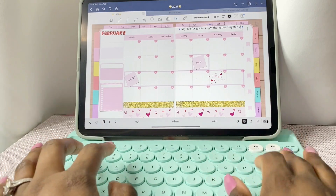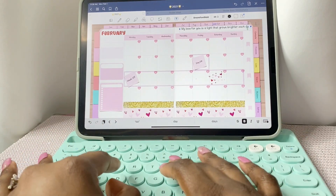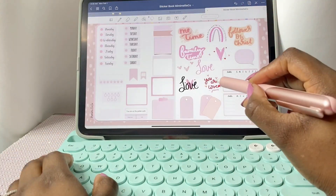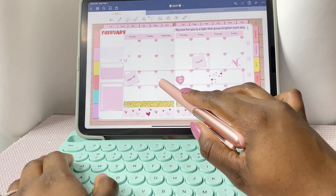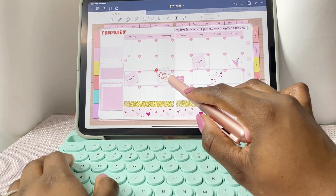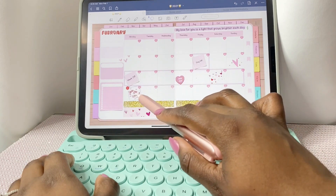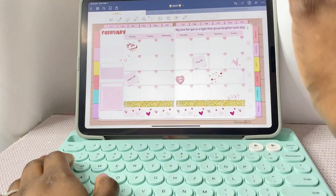Right here I'm just typing a cute little quote to top off February. As I said before, my sticker book and sticker kit have beautiful stickers for this month, so you'll definitely enjoy all the options. I absolutely love the sticker that says 'You Are Loved' — it's a note from Jesus. I just think it's so cute.